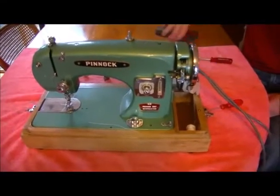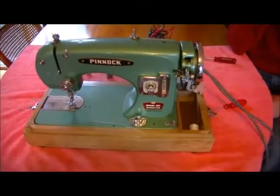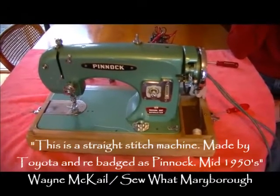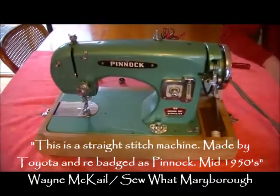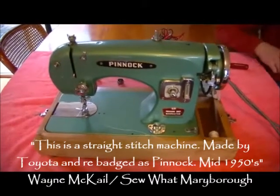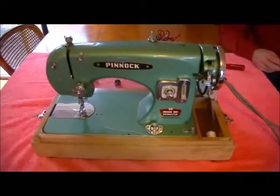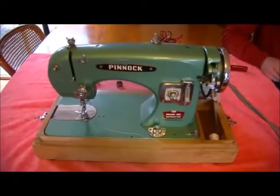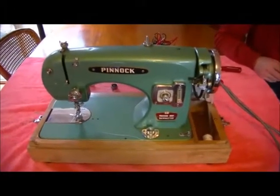It's RUDE - Reusers of Unloved Discarded Excess - and it's the Mended Australia crew, and we're looking at a Pinnock Sewmaster. We are getting prepared to help others a bit wider than where we live locally to mend, fix, repair and reuse their things. One of the local schools has contacted us and wants their two sewing machines looked at.